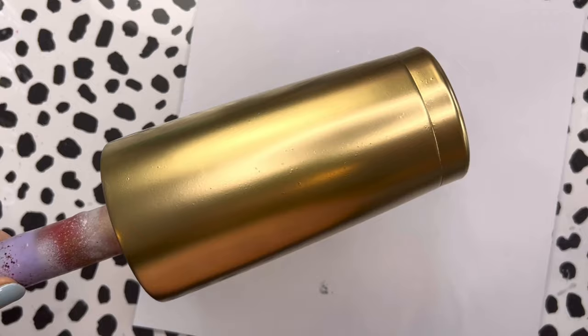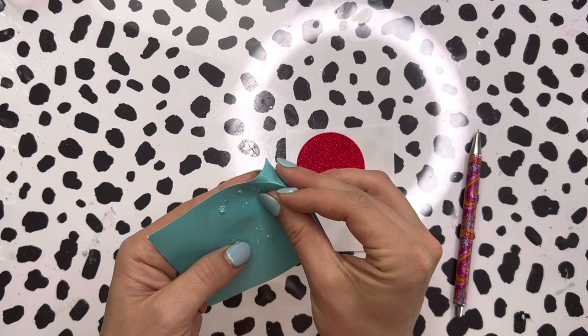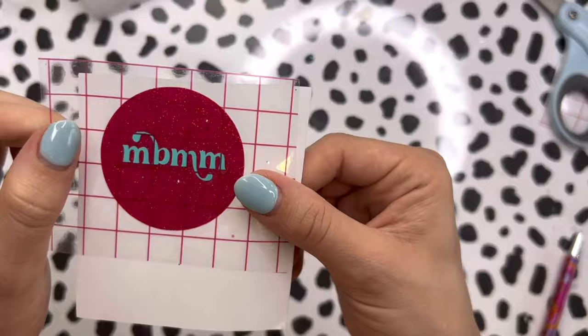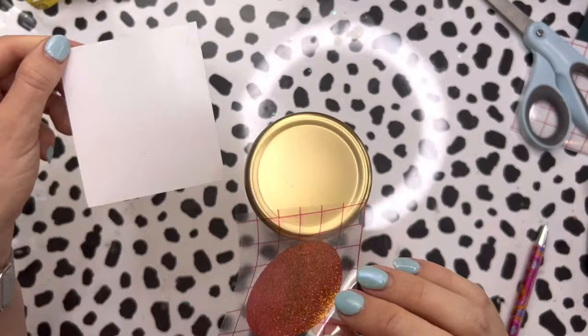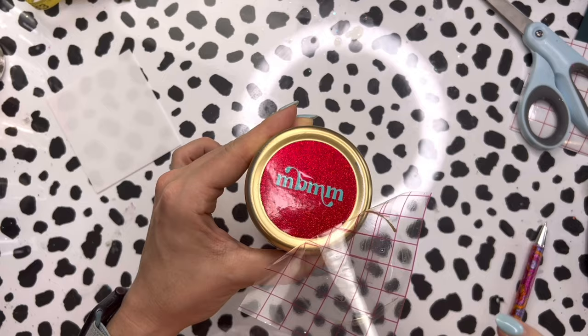I'm going to start with my 20 ounce traditional Tumblr from Craft Haven. I prepped it by sanding it down, washing it with some rubbing alcohol, and then I painted it with metallic gold spray paint. The first thing we're going to do is do the bottom of the Tumblr. You can finish your bottoms in a multitude of ways but I decided to just do a really simple vinyl bottom with my Made by Manny and Mal logo — a cranberry glitter vinyl with my logo in teal. For the 20 ounce traditional Tumblr the circle size you'll want is 2.16 inches, and that will fit perfectly in that little bottom divot.